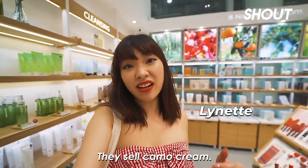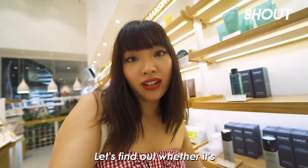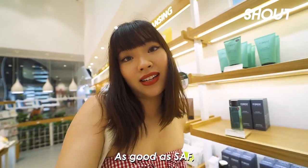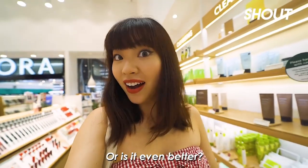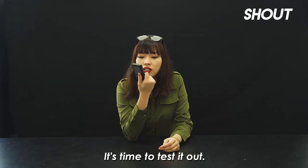So I'm here at Innisfree because I found out that they sell camo cream. Why would Innisfree sell camo cream? But let's find out whether it's as good as SAF or even better. Now that I've gotten this Innisfree camo cream, it's time to test it out.